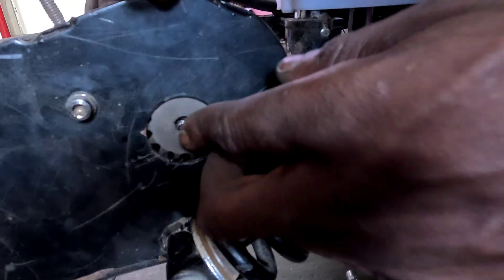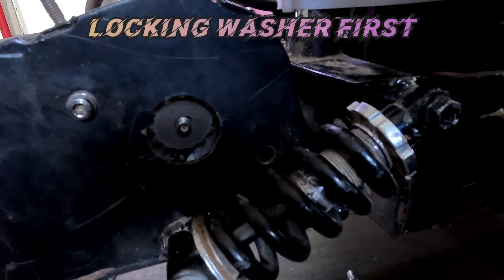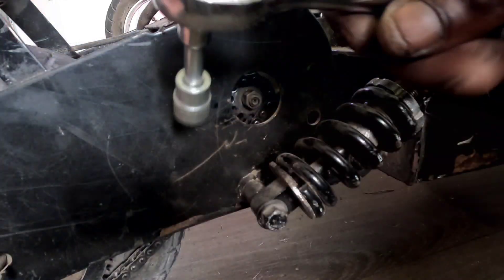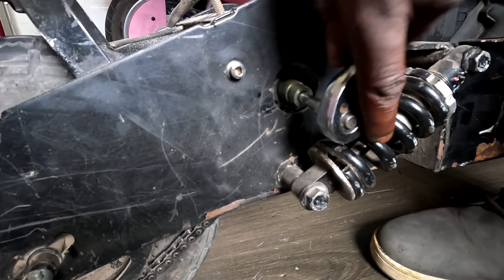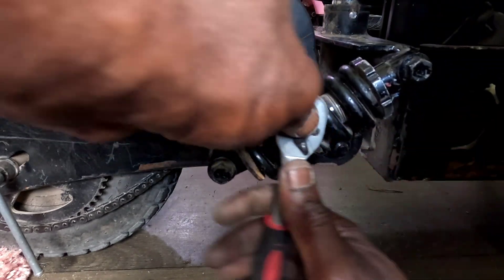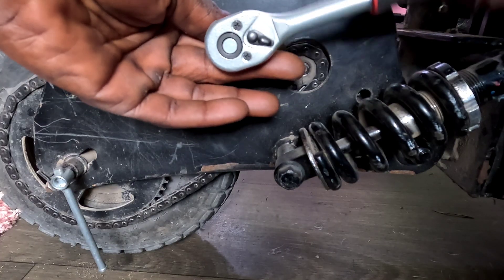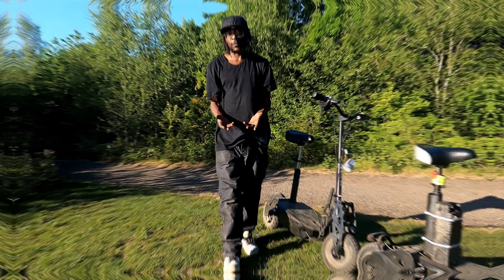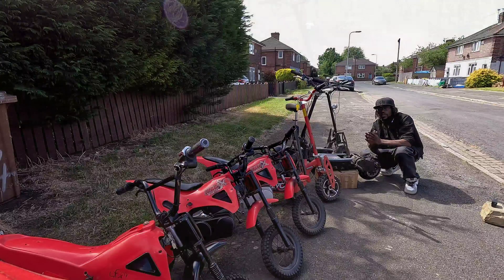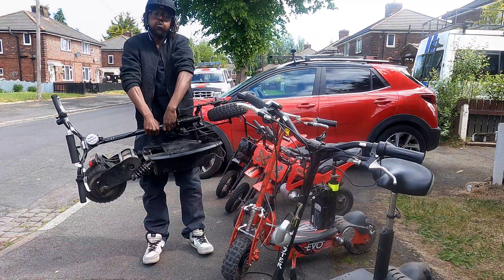New sprocket — slide it on smooth like it's prom night, then hit it with a lefty-loosey twist to tighten. Remember: reverse thread, because life just loves confusing us. Now that you've got your new speed demon tooth in, go back and tighten the motor mount bolts using the OG righty-tighty method this time. The Chaos Hoverboat E-Scooter only has two bolts — your e-bike or e-scooter might have four. So don't skip leg day or bolt day.